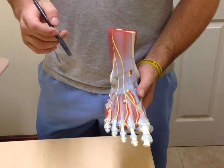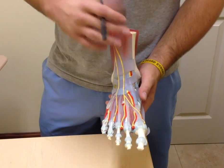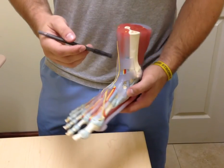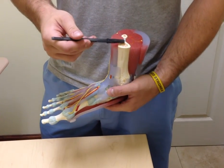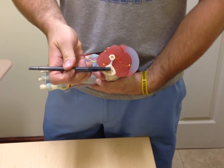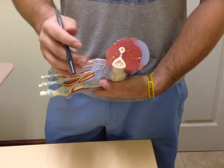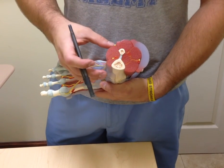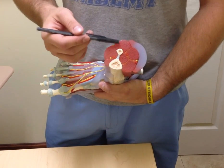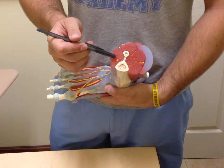Today we're going to go over this foot model for your upcoming exam. This is a right foot. Right here we have the tibia, and here we have the fibula, and in between we have the interosseous membrane. The muscles of the lower leg are subdivided into three compartments: the anterior, the lateral, and the posterior compartment. We're going to start with the anterior compartment.